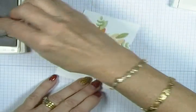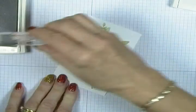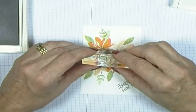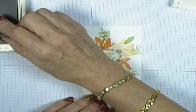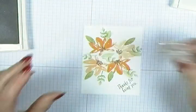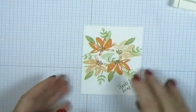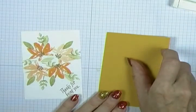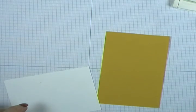I'm going to put one in the middle to fill my little gap, and then one coming out the side. And that's our stamping done. Now I'm going to move on to layering, and today I'm going to be using liquid glue.